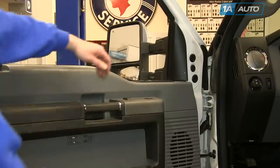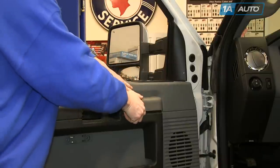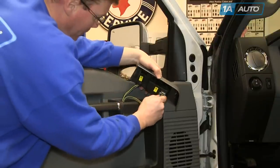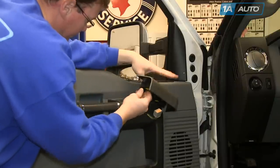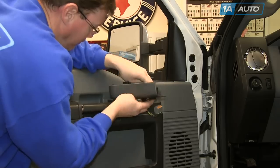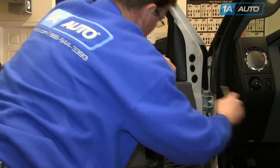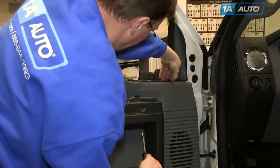Two panels are clipped down. First, the one where your door lock switch and your window switch are — that just pulls straight up. You want to pull the front straight up and the back straight up, and then there are harnesses for each — just little tabs that you press with your thumb or finger and pull the harnesses out. Then on top, you may need a plastic tool or a screwdriver to carefully pry straight up on the mirror switch panel.